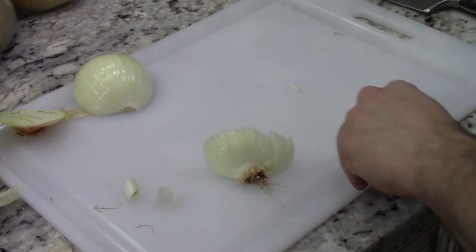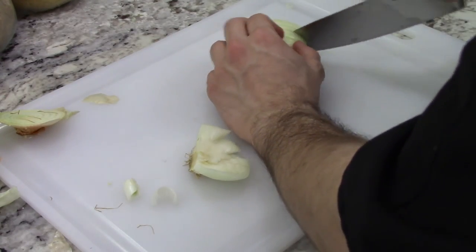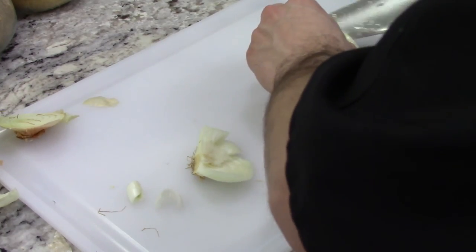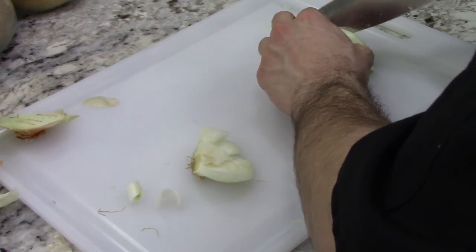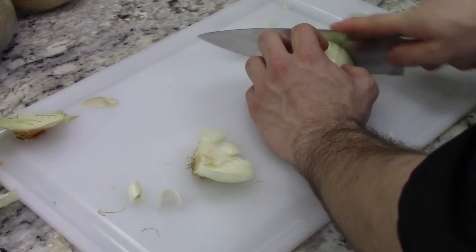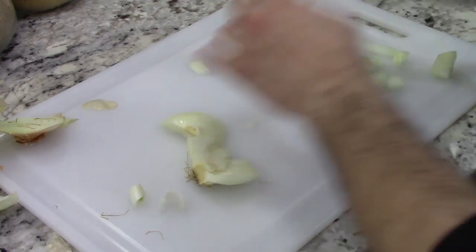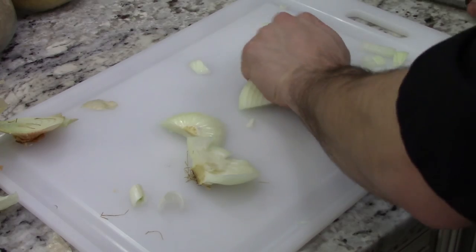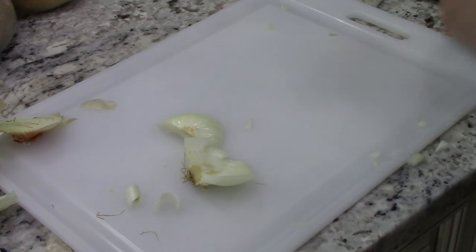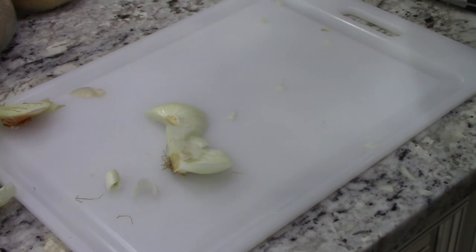And then we're going to do something a little bit unorthodox, which is we're going to add some oil, salt, and pepper to this. Basically, we want this part to be balanced, and then we're going to make sure that the potatoes are balanced, and then when we put everything together, it will naturally be balanced. So, onions in as well. We're going to add salt, black pepper, and some canola oil to this.